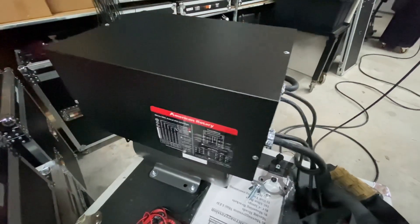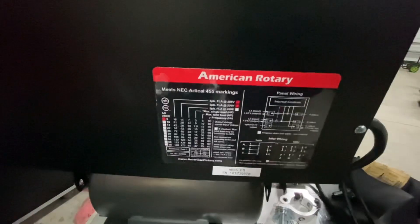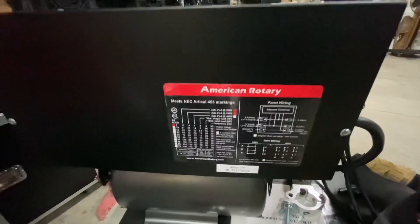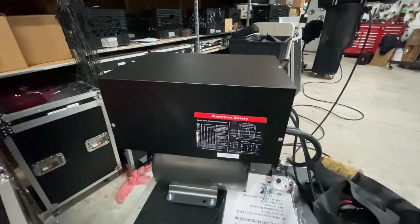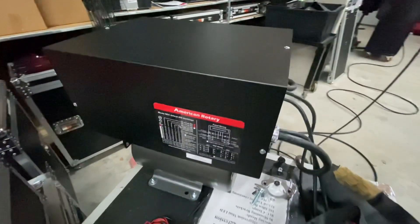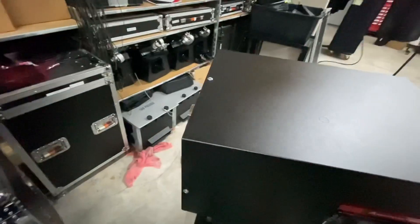This is the American Rotary three-phase — I think it's the AR5 model. Probably should have gone with the AR10 just to get a little more juice, but this was supposed to be super over-rated for what we're doing. It does make a little bit of noise, which we're going to call and ask them about.